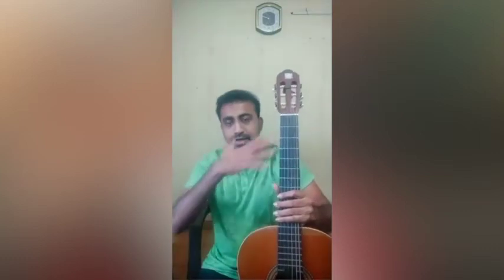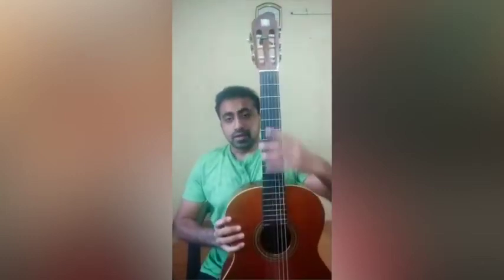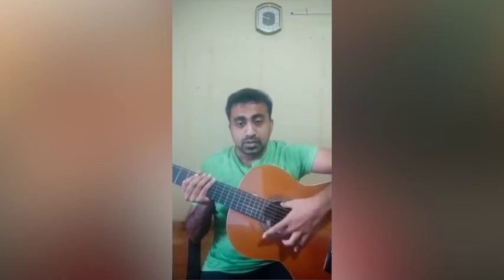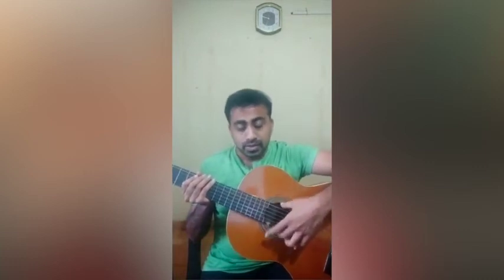Just like the human body, the guitar also has names for its parts. First, the head — this is the head. Then the neck, and the body. In the guitar, the part is called the sound hole.